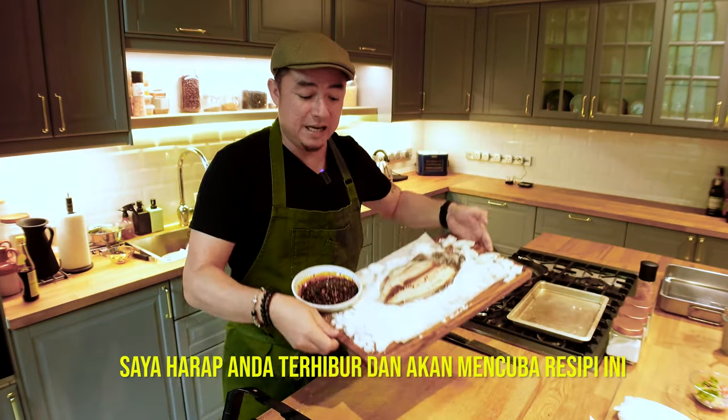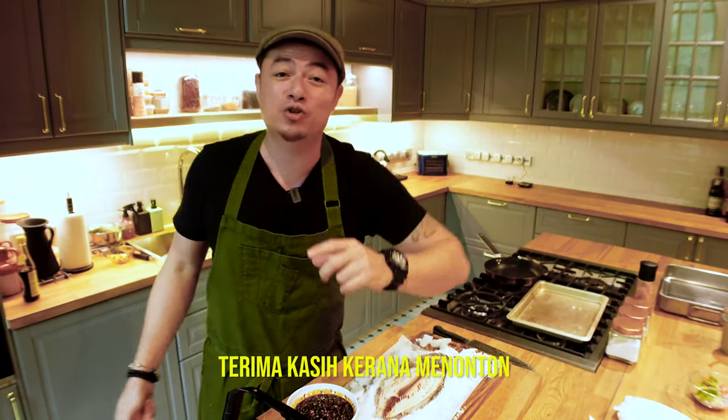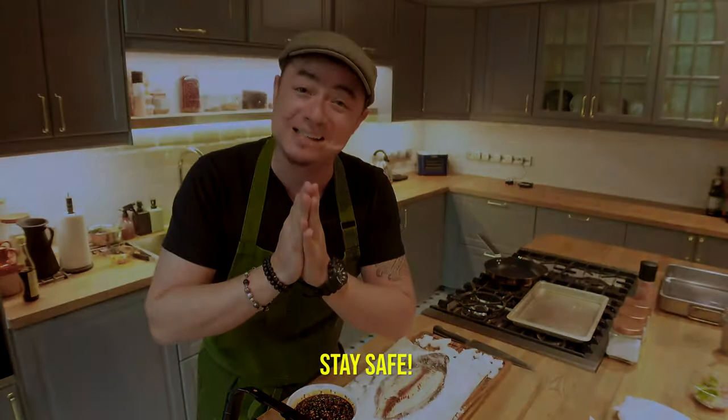I hope you guys enjoyed the recipe. If you haven't subscribed, please hit the subscribe button. Thank you so much for watching. Take care, guys — love y'all, stay safe.